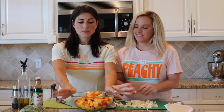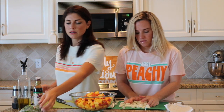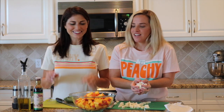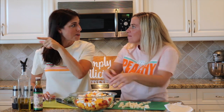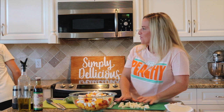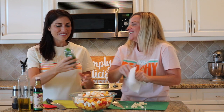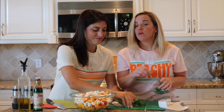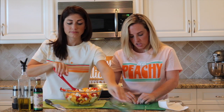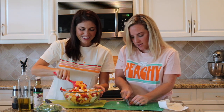We have all of our peaches and all of our grape tomatoes in this bowl. We're gonna add our mozzarella. I say mozzarella because I'm a real American! Then we're adding fresh basil from Tracy's garden. We're gonna use the hack of rolling the basil leaves into a little roll and chopping it that way — it makes it so easy.